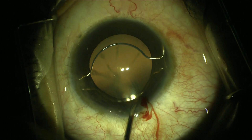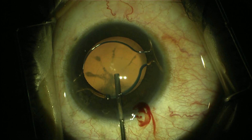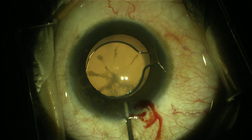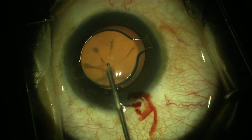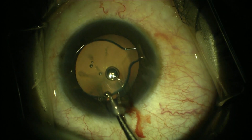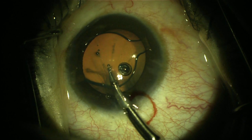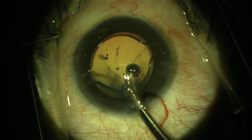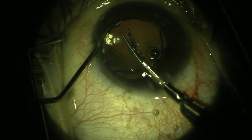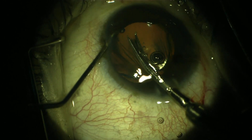I decided to remove the two-chamber phakic IOL and then perform phacoemulsification. As the phakic IOL is a foldable lens, it was easy to cut it into two or three pieces.